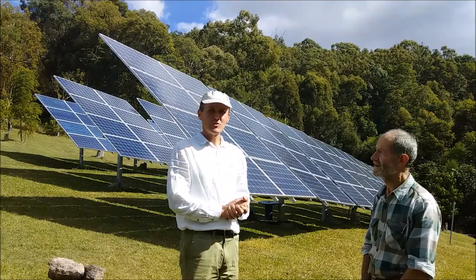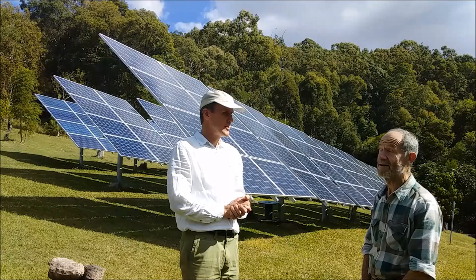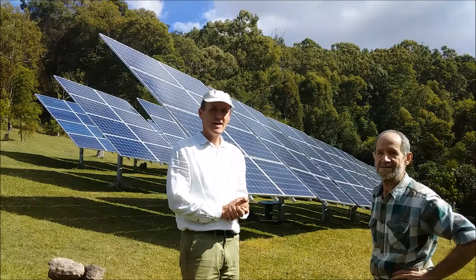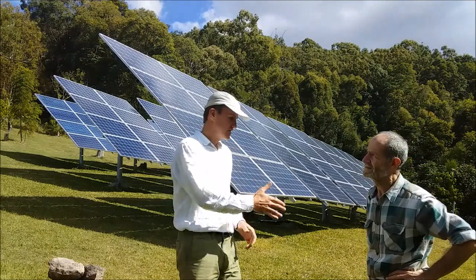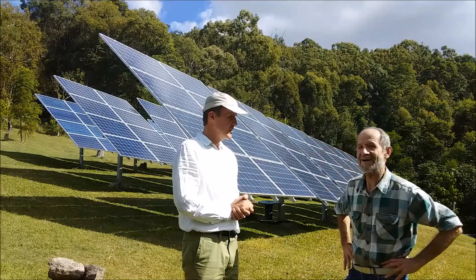Hello from the Sunshine Coast in Australia. Today we have a special guest, Francis, who's been enjoying this beautiful solar farm in the background. We're going to ask him some questions. Francis, good to see you — thank you very much for having us.